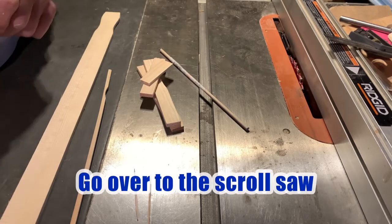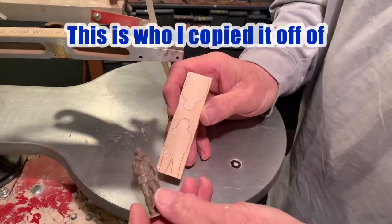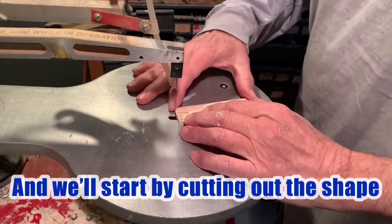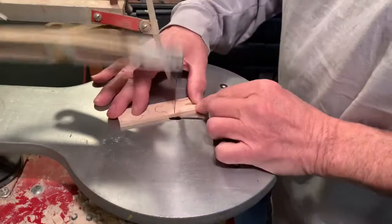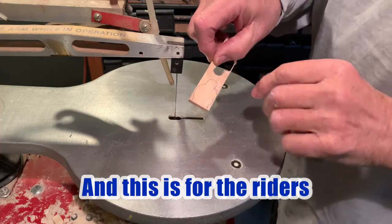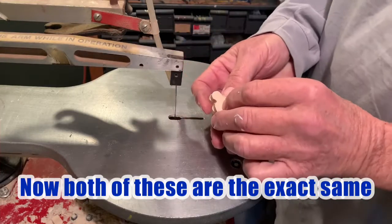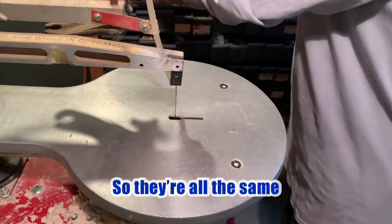Right now we're going to go over to the scroll saw and cut out everything we need. These are the main bodies of the soldiers. This is who I copied it off of — it's just a little plastic army man that we picked up. And we'll start by cutting out the shape. This is for the man that's marching, and this is for the riders and the drivers. Now both of these are the exact same thing. I have one that I cut out that I used to trace them, so they're all the same.